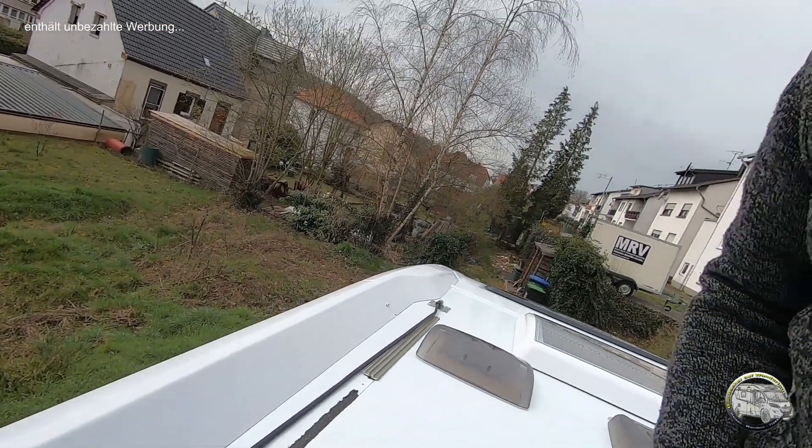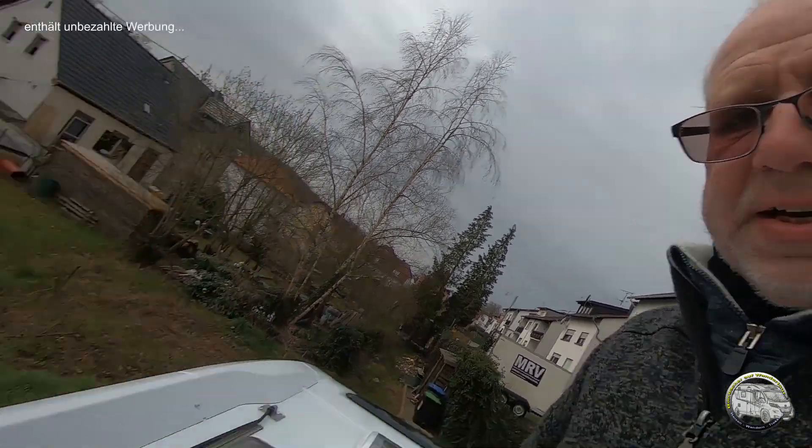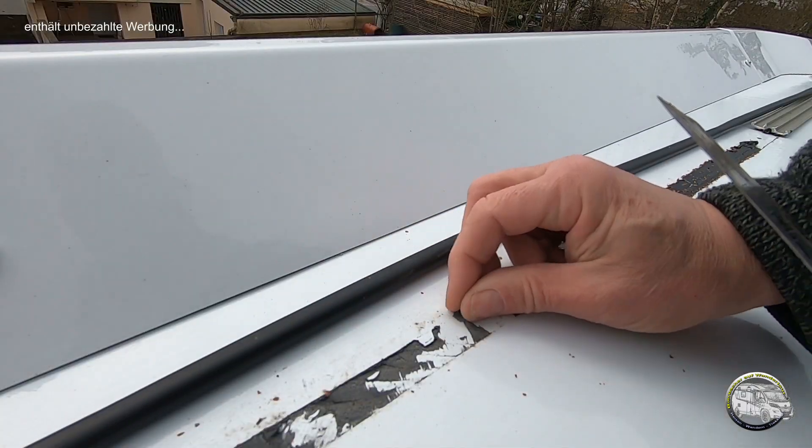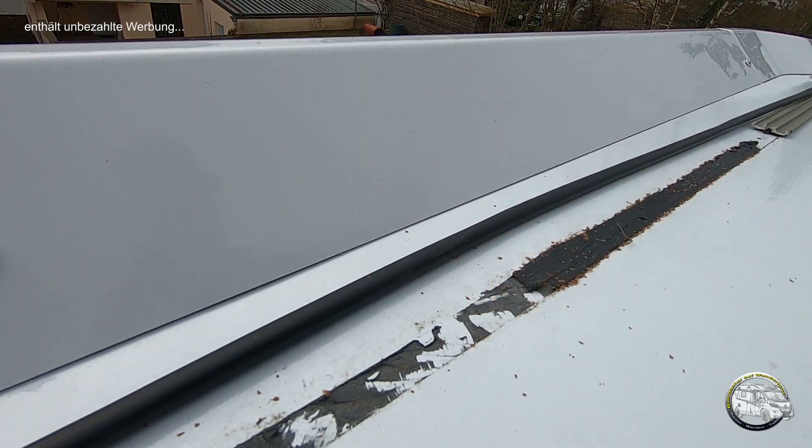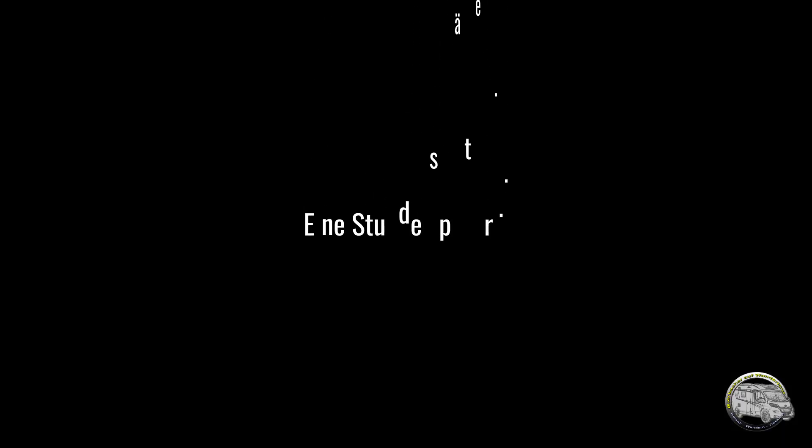Dazu muss ich jetzt erstmal hier die Überreste von dem Knaus-Aufbau wegmachen. Wenn man so darüber peilt, sieht man, dass der Abstand dort, wo diese Einführung ist, wesentlich größer ist als hier hinten. Das heißt, der Kanal, der da auf dem Dach verklebt war, war total schräg, sodass die Halter für die Solaranlage entsprechend nicht drauf passen. Ich muss das jetzt erstmal abfremeln – mühevolle Arbeit. Eine gute Stunde später sieht das Dach der Winfel so aus.